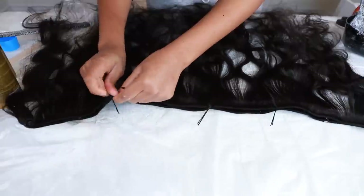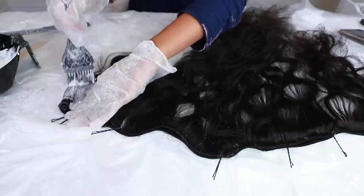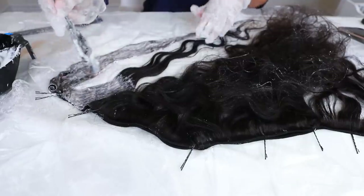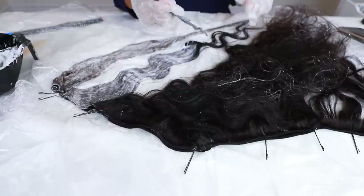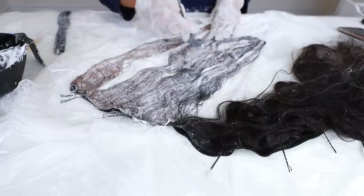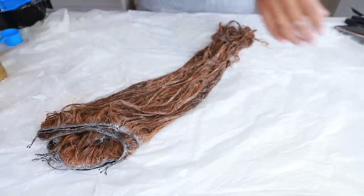Now I'm moving on to the bundles — doing the exact same thing. I'm putting some bobby pins in so the hair doesn't get tangled and it's easier to bleach. I'm going in with my brush, applying bleach all over the hair and on the other side as well, making sure I distribute the product evenly, or else some pieces will stay dark. I check on my frontal every five to ten minutes to make sure it's bleaching and not getting fried and dried out.